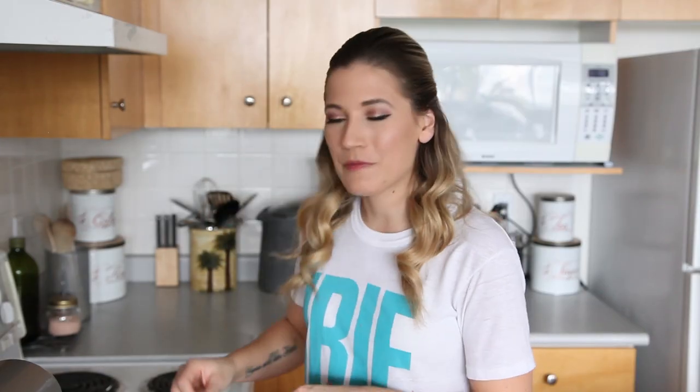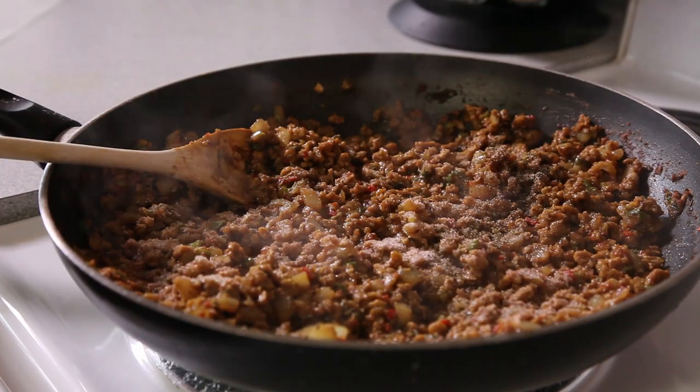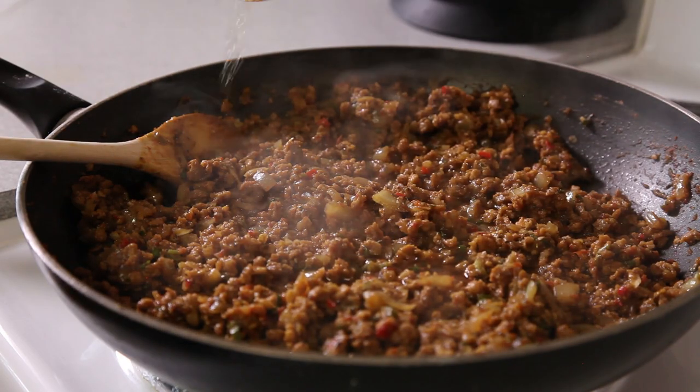When all the liquid has reduced, add your salt and pepper to taste. Then add about 2 to 3 tablespoons of Jamaican rum. Because you're stuffing the pastries with your hands, set it aside until it cools — about another 30 minutes or so — until it's easy to handle. Then we're going to stuff our pastries.